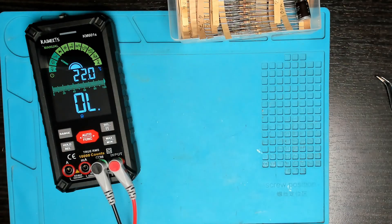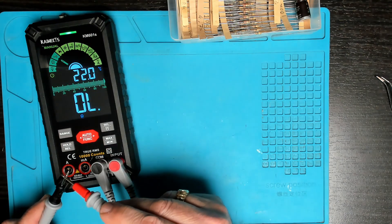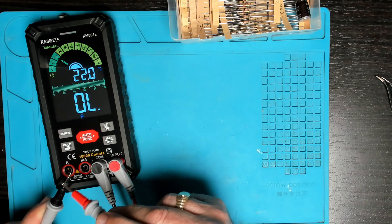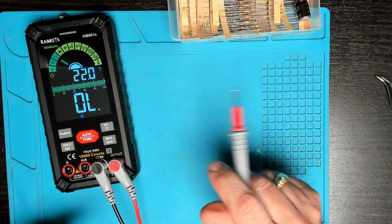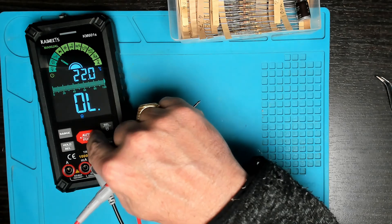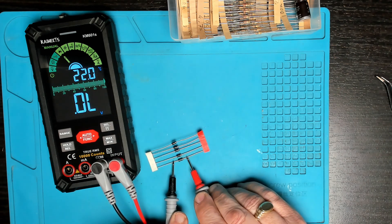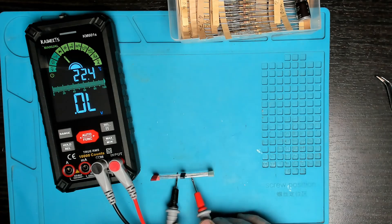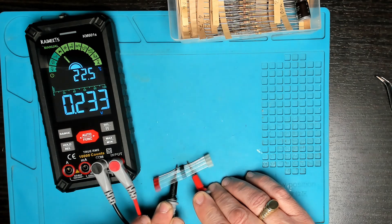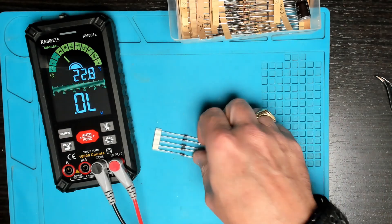Next we have continuity — that's just our beep mode. A light indicates when we have continuity. We're also going to be testing the forward voltage on these diodes. The diode mode is working correctly.